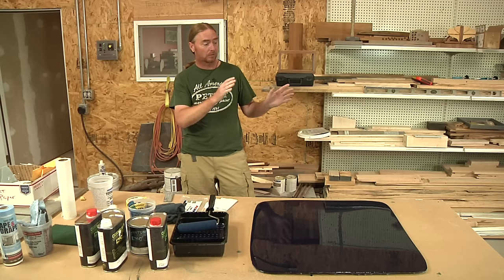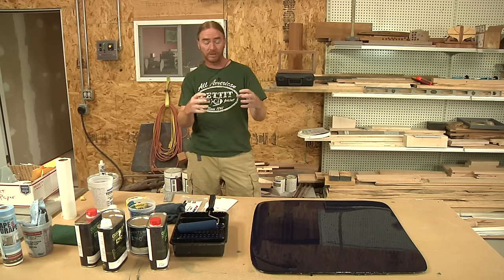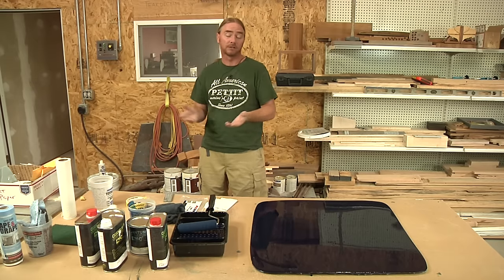So if you go to use this, I would highly recommend that you go through and run that roller over some tape two, three, four times. The more you roll out, the cleaner it's going to be.